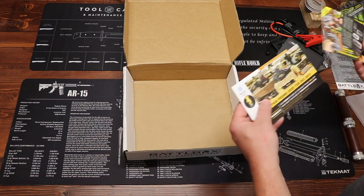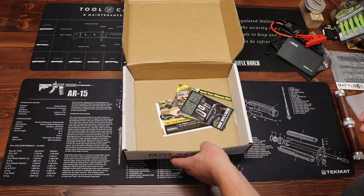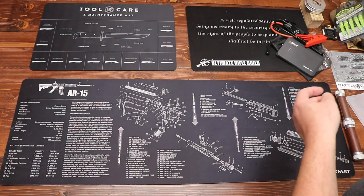On the bottom of the box we have some discounts and promo codes you can use if you want to buy more of the items included. Let's move the box aside and quickly run back through everything.